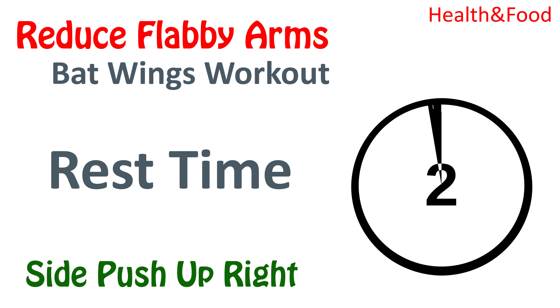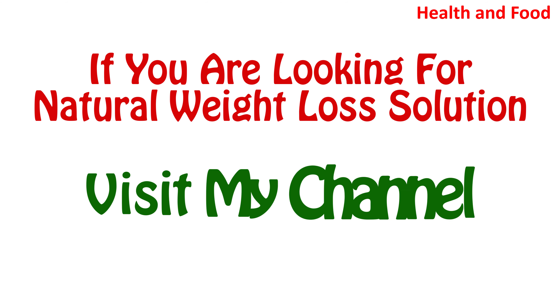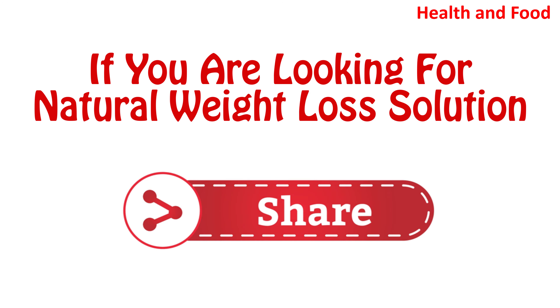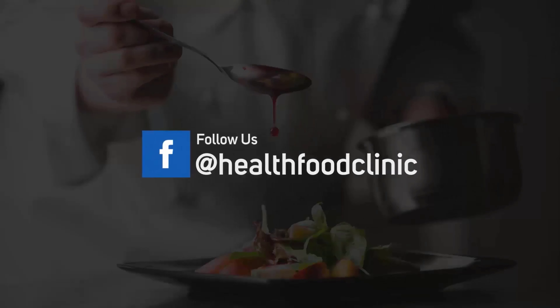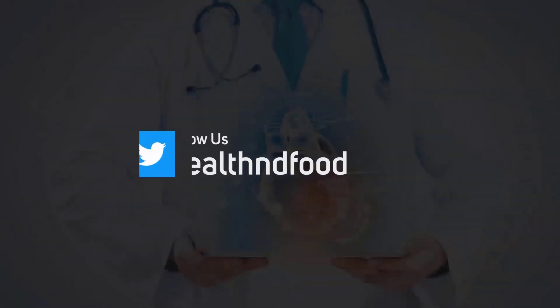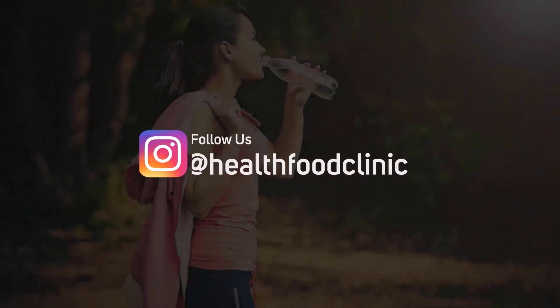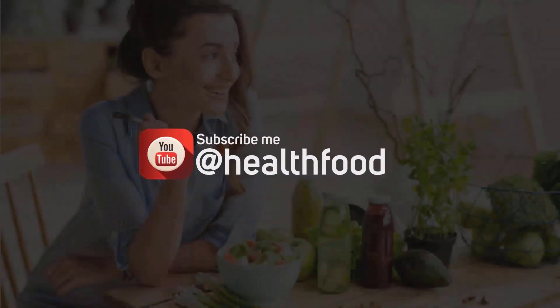If you are looking for a natural weight loss solution, please visit my channel and like this video, subscribe, and share it with your family and friends. See you next time.